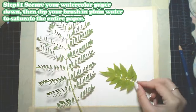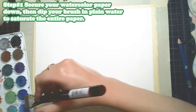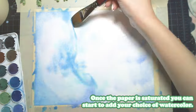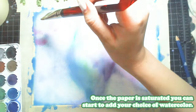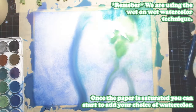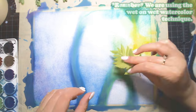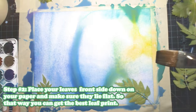You don't have to put your tape down like how I'm doing it — you can also put tape behind the paper and tape it down to any surface that you're working on. Then once the paper is saturated, you can start to add your choice of watercolor. Remember, we're using the wet-on-wet watercolor technique, so we have our wet paper and we're placing wet watercolors on top of that.